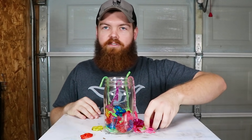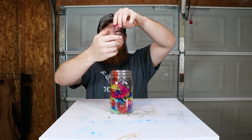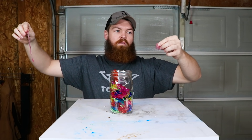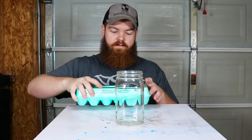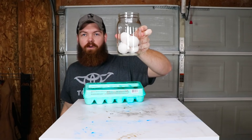That was the worst possible way to try to get those in there. I just wanted to see how far these things stretched — that's actually pretty far. So we have a jar of sticky hands. Our third and not as exciting item — we have eggs. We're gonna do four eggs.